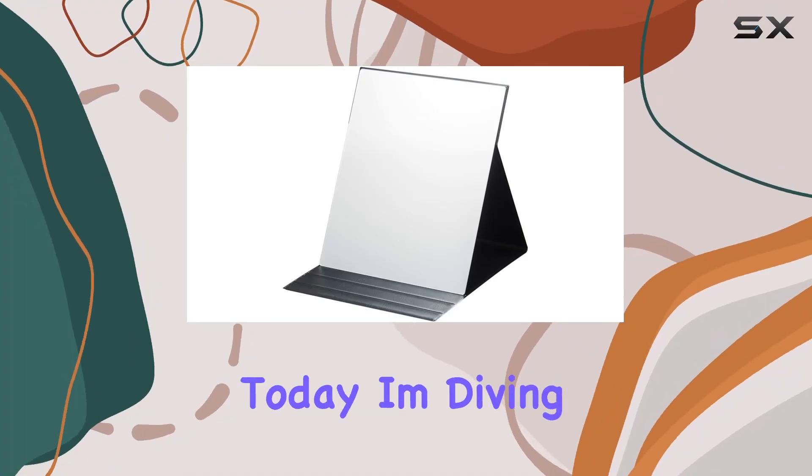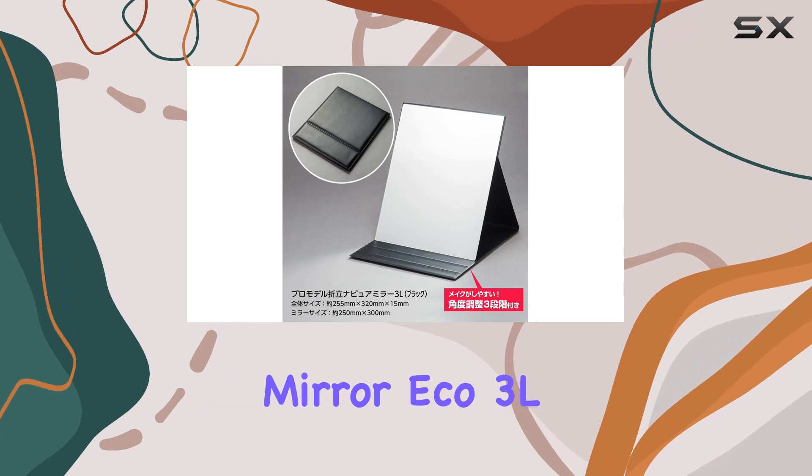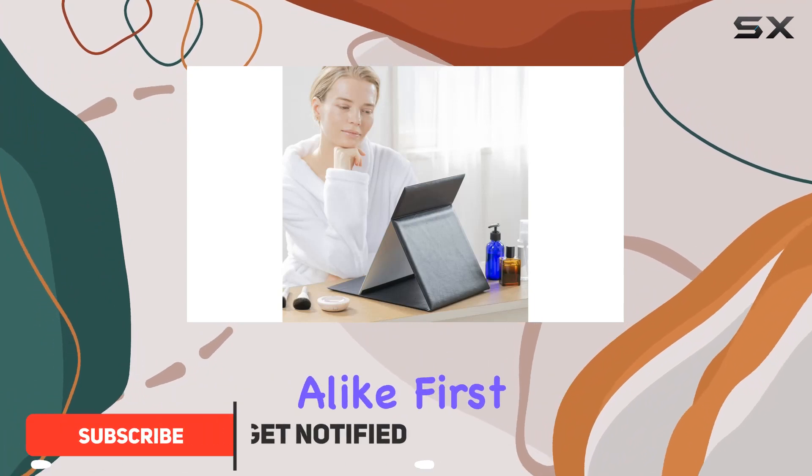Hey there, beauties! Today, I'm diving into the Napayu Professional Model with Orotate Mirror Eco 3L. Let me tell you, this mirror is a game-changer for makeup enthusiasts and professionals alike.